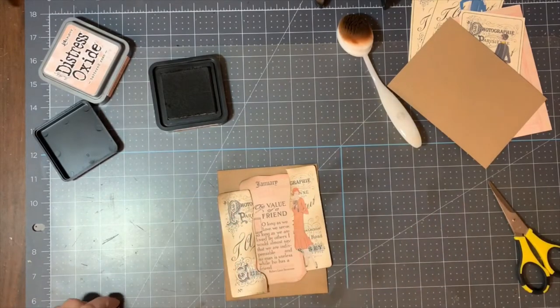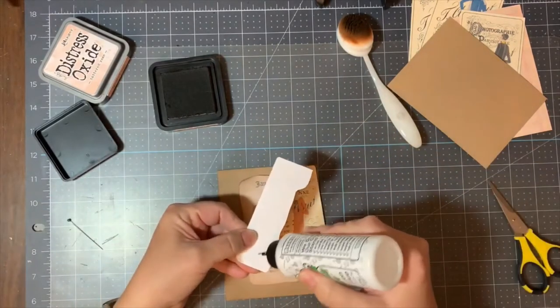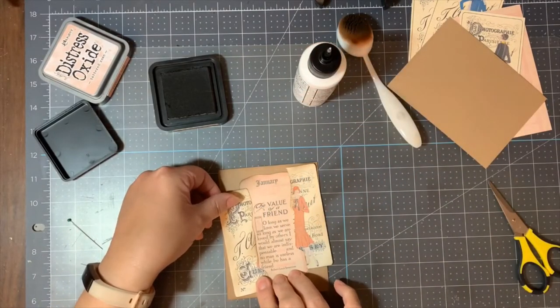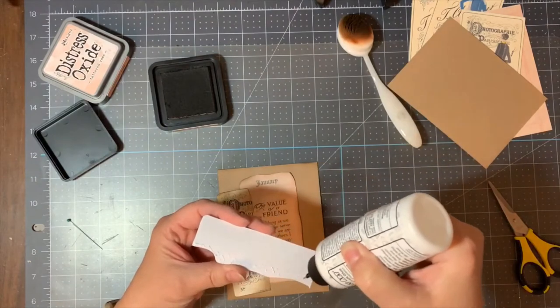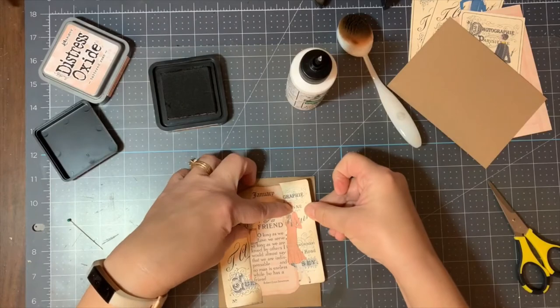Now I'm going to use Barely Art Glue to adhere these down, and some of my pieces will end up hanging off the edges of my card front, and that's perfectly fine because I intended for that to happen so that I can cut it down to four inches by five and a quarter inches before I adhere that to my card base.